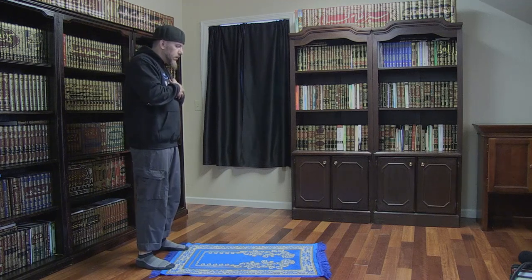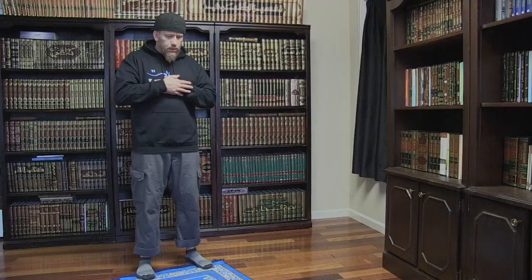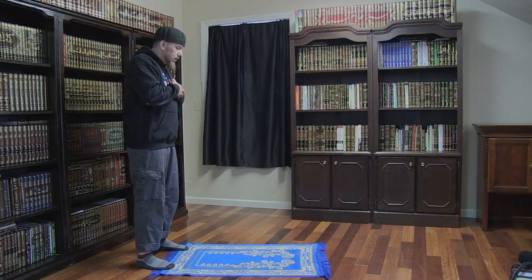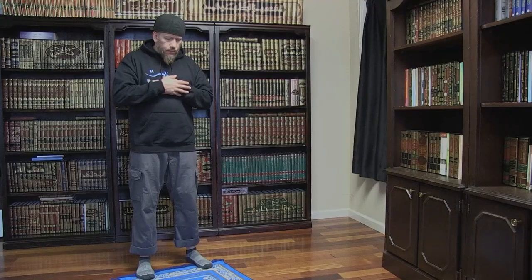We then say quietly the opening supplication. We then recite the first chapter of the Qur'an: Alhamdulillahi Rabbil Alameen, Ar-Rahman Ar-Rahim, Maliki Yawmiddin, Iyaka na'abadu wa'iyyaka nasta'in, Ihdina al-sirat al-mustaqim, Sirata al-lazina anamta alayhim, Ghiyri al-maghdubi alayhim wa la al-dallin. We then say Ameen.